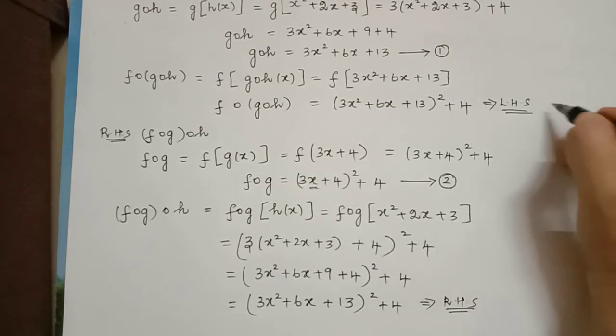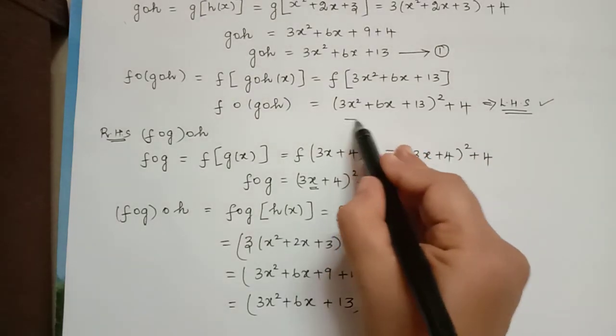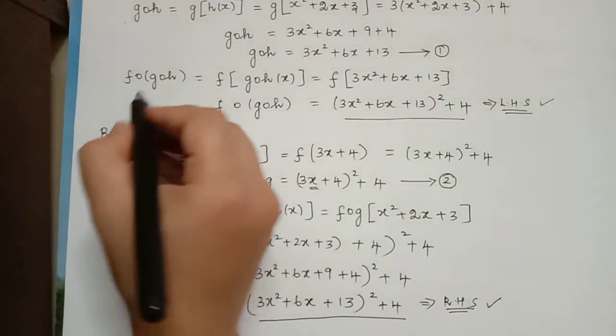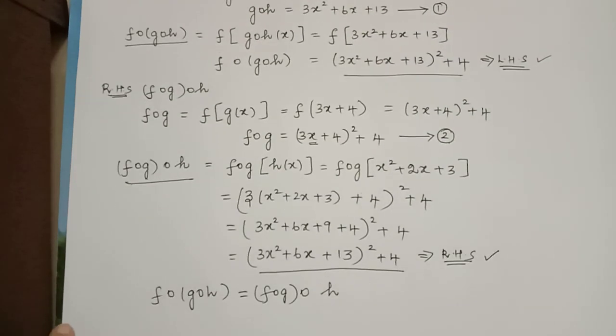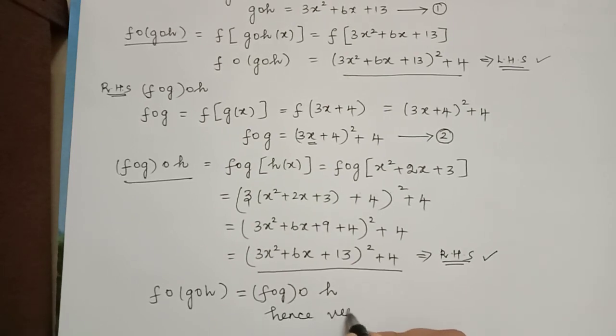We now infer that the left hand side and the right hand side are both equal. Therefore f composition g composition h is equal to f composition g composition h. Hence it is verified. Hope you have understood this problem. Thank you.